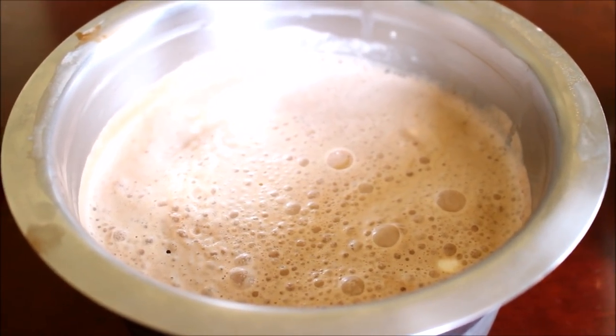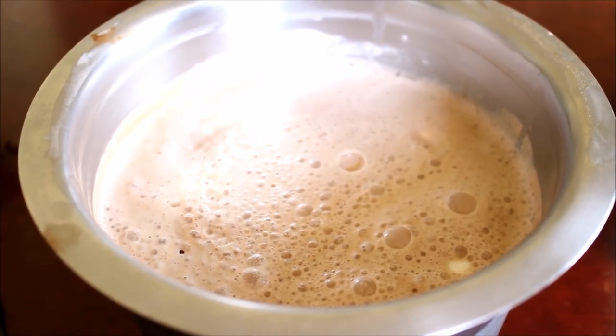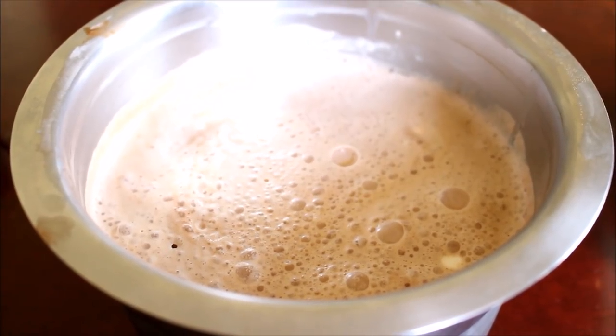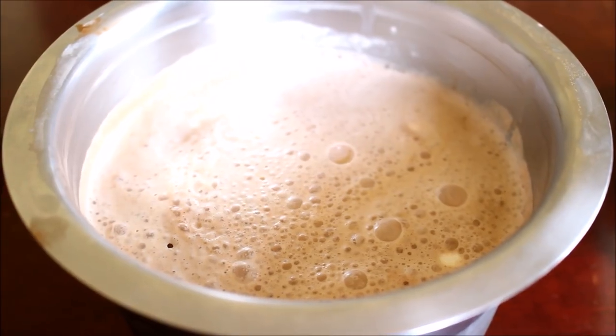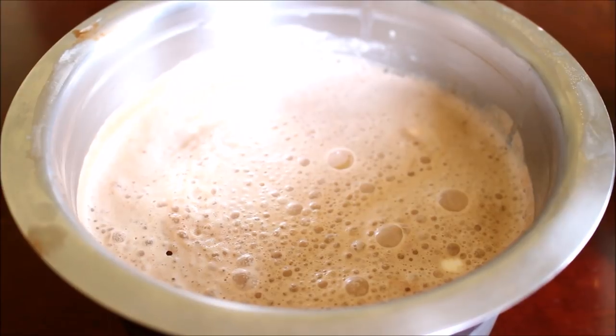Now all the ingredients are mixed. I'm just going to cover this and place it in the refrigerator for a minimum of 6 to 8 hours. This has to freeze completely. Only then can we start breaking it and adding it to the mixer jar — we have to blend it before we serve. So now I'm going to cover this and place it in the freezer.